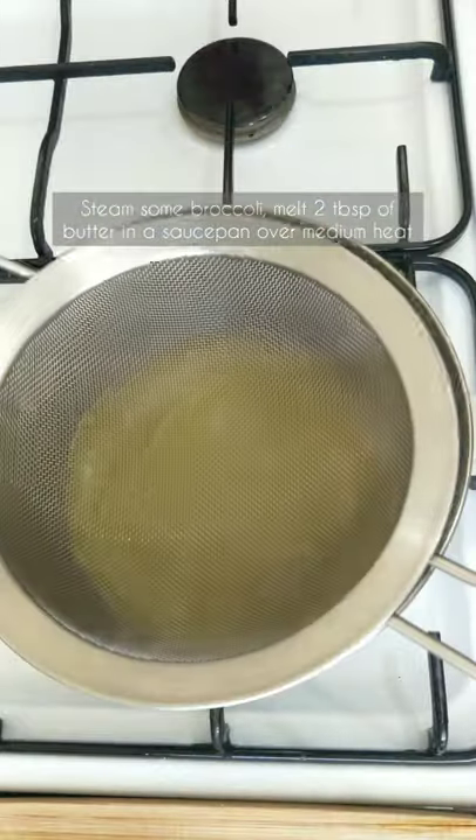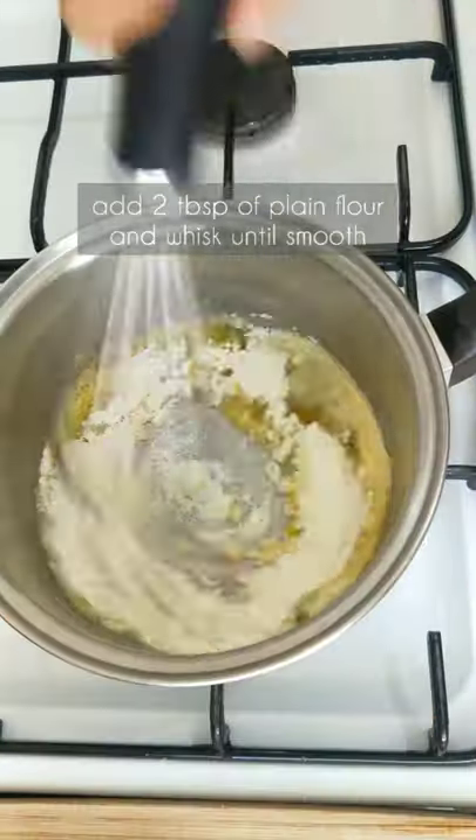Melt 2 tbsp of butter in a saucepan on medium heat. Add 2 tbsp of plain flour and whisk.